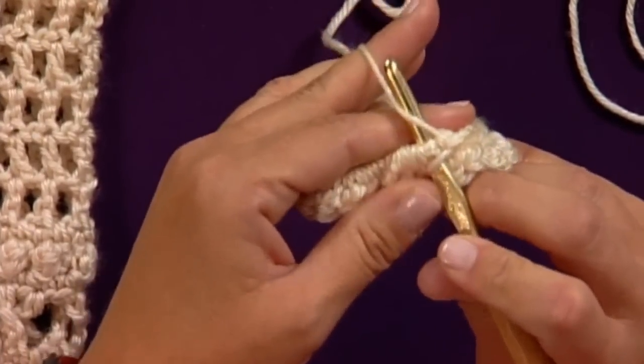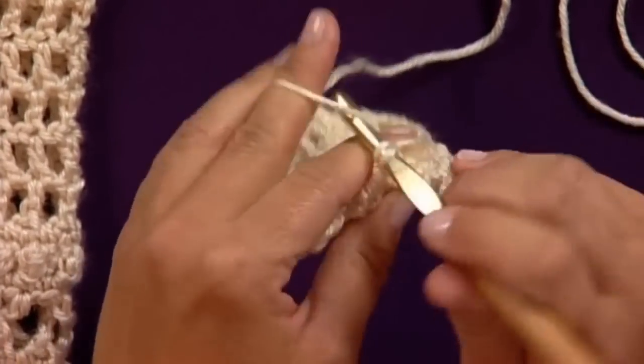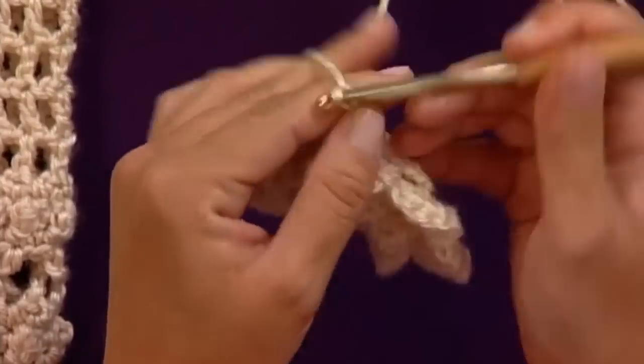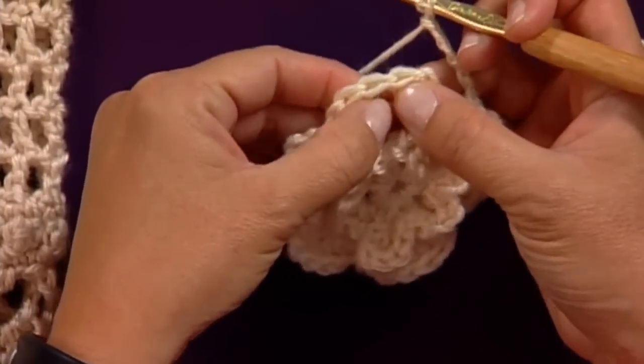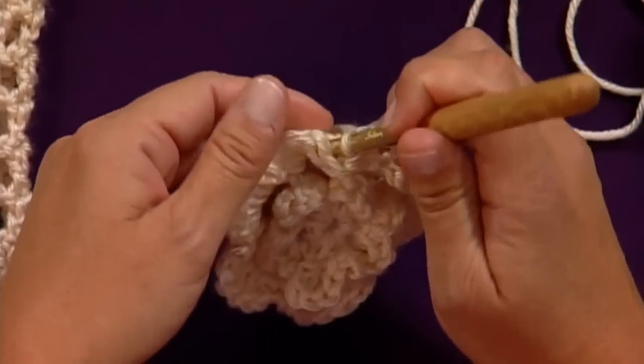Now we've flipped it over and we're on the back side. Pull up a loop, pull through two for a single crochet. Chain five — I'll show you that one more time. Go to the next flower and find your middle point. The pattern will explain which stitches to look for at the middle point.